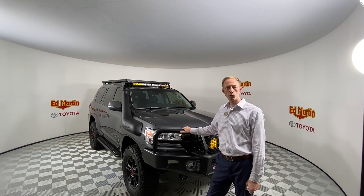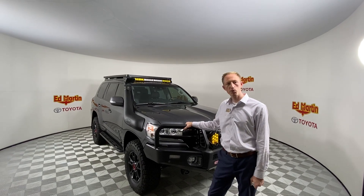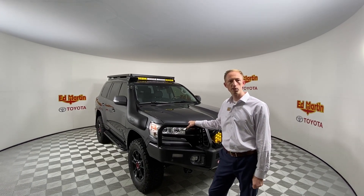Hi, I'm Eric Sargent, General Manager at Ed Martin Toyota in Noblesville, Indiana. This is our custom 2019 triple lock Vancouver.